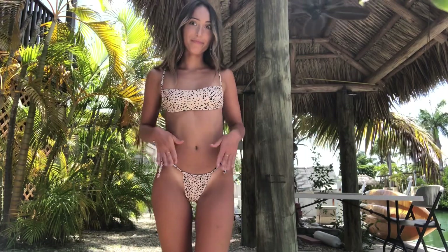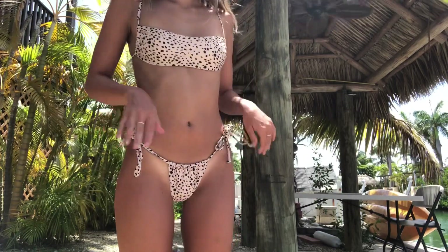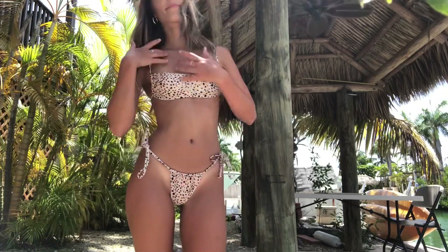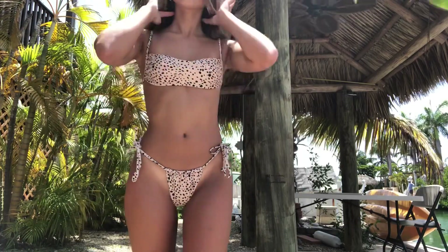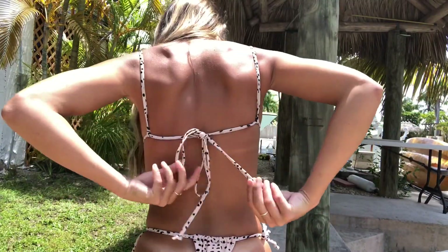This next one is super risqué, as you can see from my uncomfortable face. It is the most revealing bikini I own. The back is literally a thong, so I will not be turning around, but this pattern is so gorgeous. I'm obsessed with this bathing suit. I think it fits so well and it's super cute, so I love it.